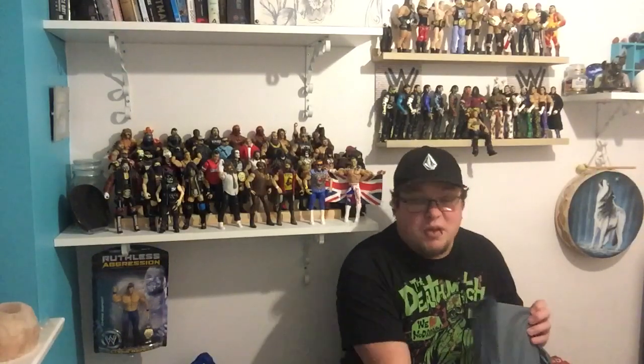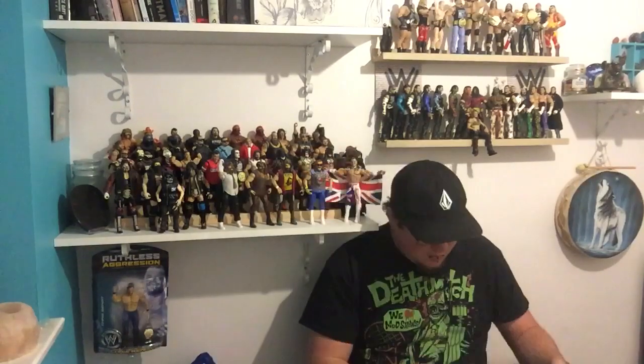I'll open this one first because it hasn't already been opened — didn't have a name on it so it got opened accidentally. This is from Toys and Masks. Nice great packaging, I know what it is — I've been looking forward to this figure for a while.